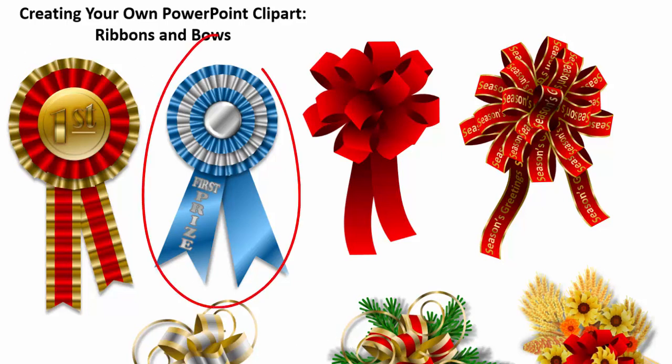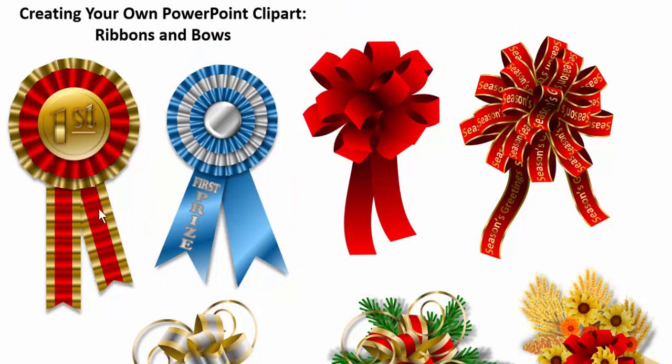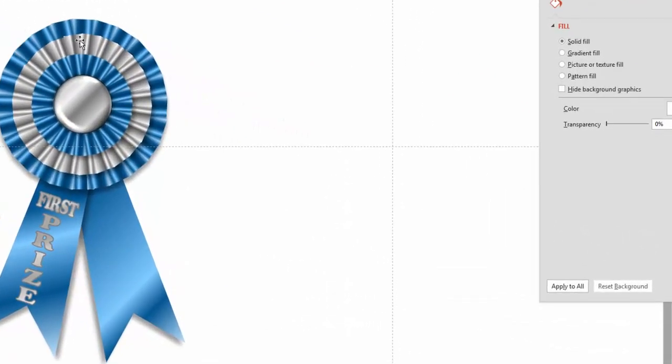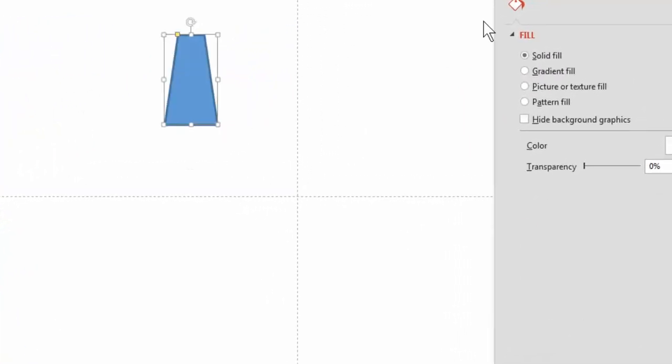We're going to start off by doing one like this, then make one like this. We're going to follow the principle of create once, duplicate, rotate, and build it up into a complex looking object — but really it's very simple. So let's get started. We'll do blue instead of silver — blue to gold. I'm going to use a trapezoid shape; you could use a lot of different shapes, but I think the trapezoid works the best for what we want.